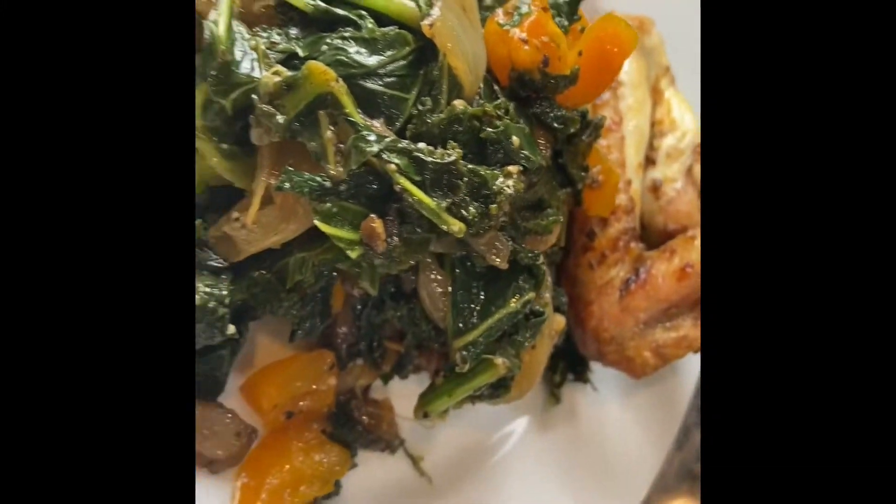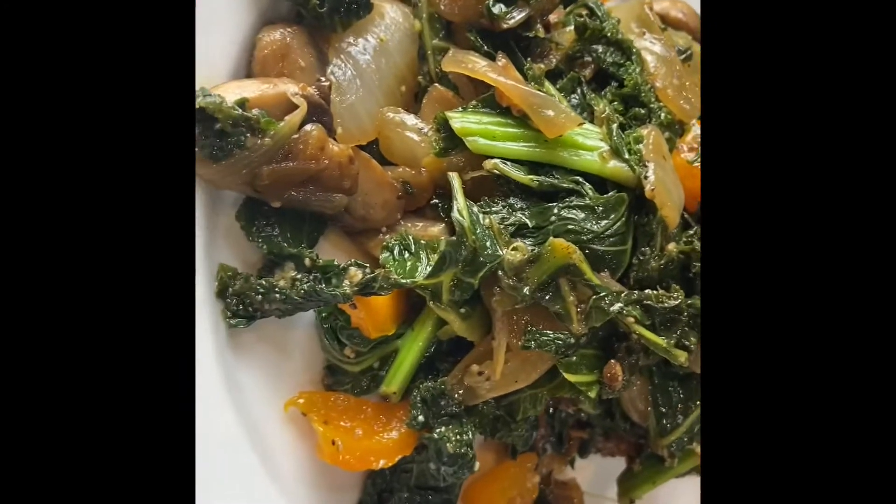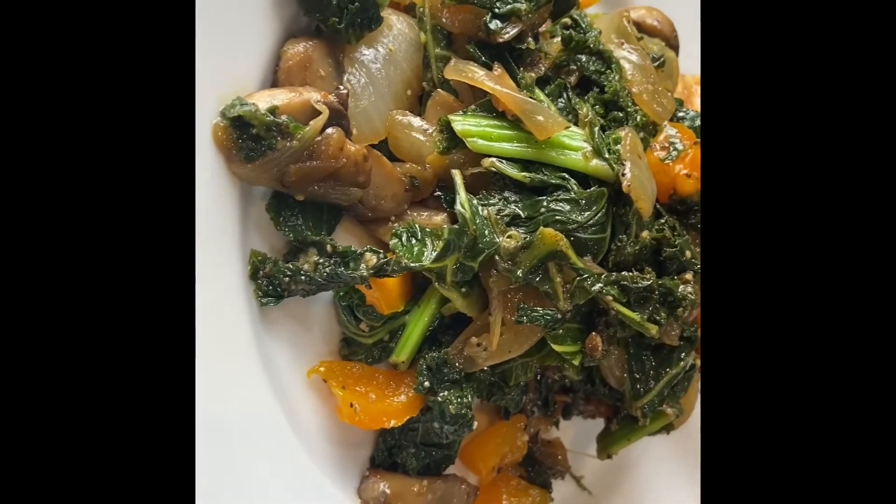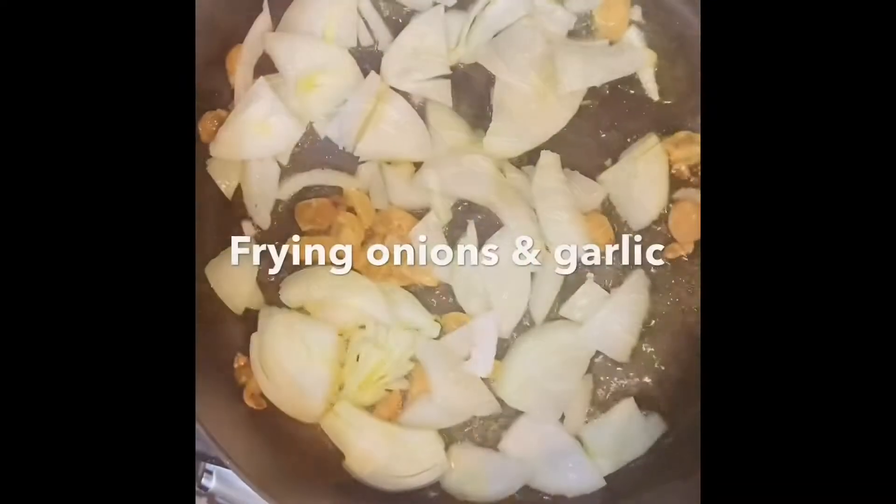Welcome back to Juno's Creative Cooking. In this video, I'm going to show you how to make a quick sautéed kale.